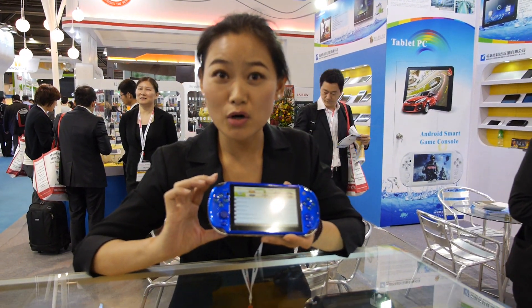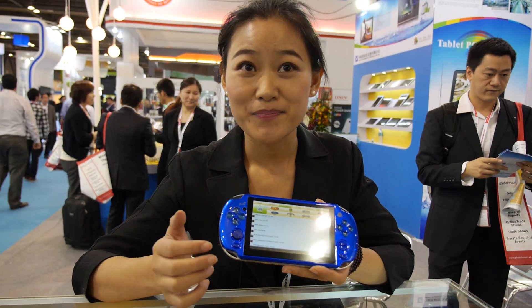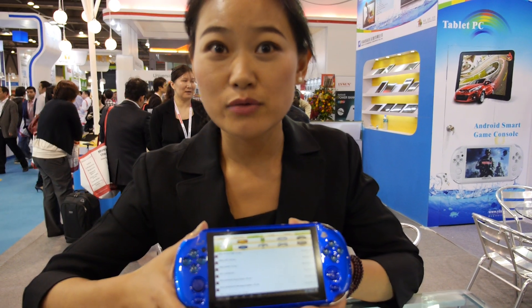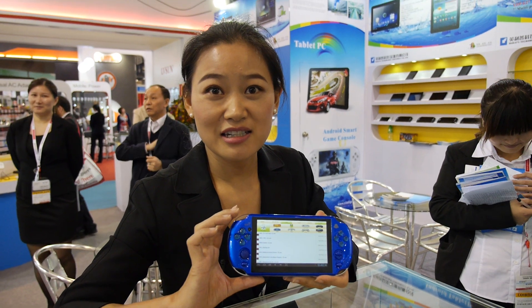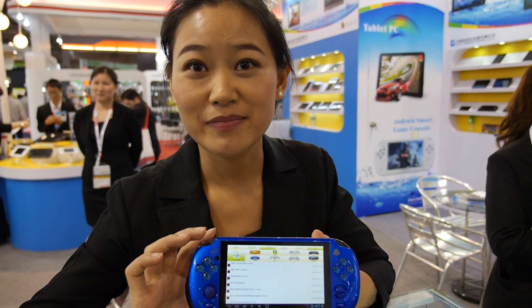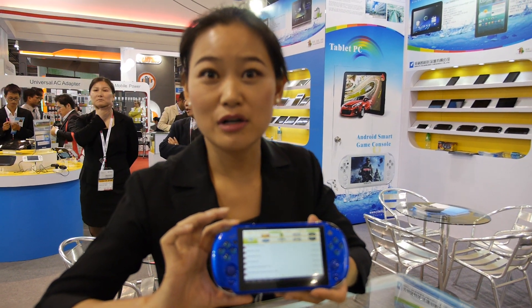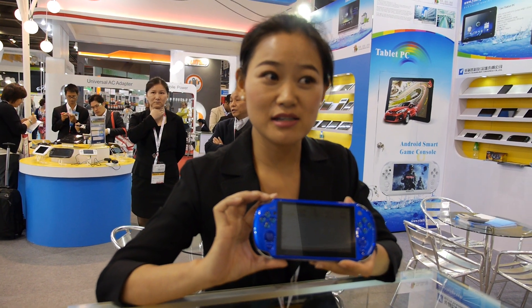People can download games from the internet. The CPU is the Sunplus 33003 — yes, ARM Cortex A8, single core. We will have dual core and quad core very soon. The dual core will use the Rockchip 3066.